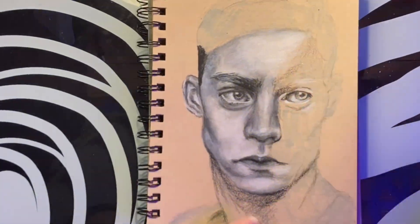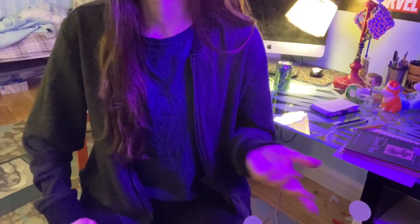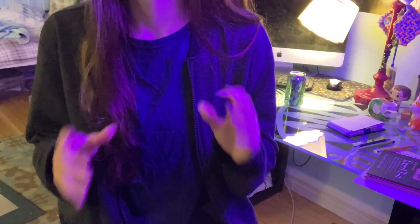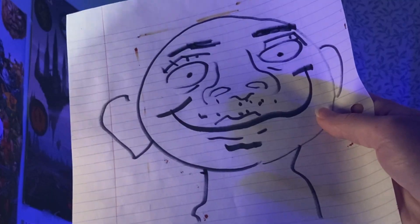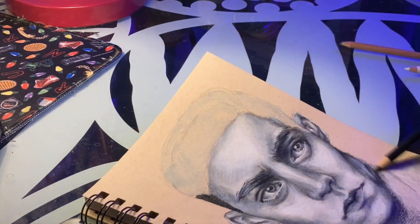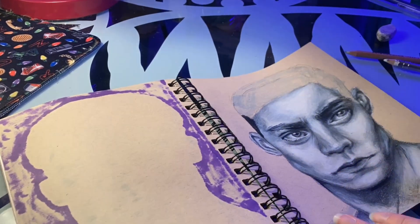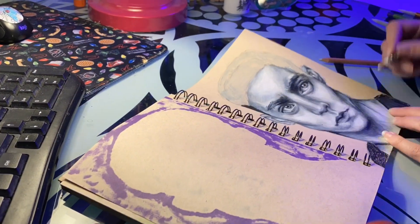I spent a good three hours just on this tiny drawing, which doesn't sound like a lot of time because I feel like so many people on the internet lie about how much time a drawing took them. Like I constantly see people who are like, 'this took me 67 hours' — no it didn't. Three hours really isn't that long compared to how long some other pieces take, but considering this was just a sketchbook piece, I don't usually spend that long on a sketchbook piece.